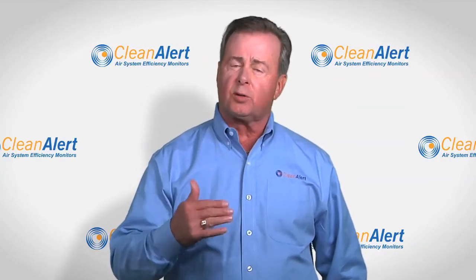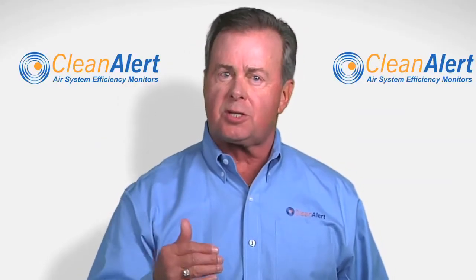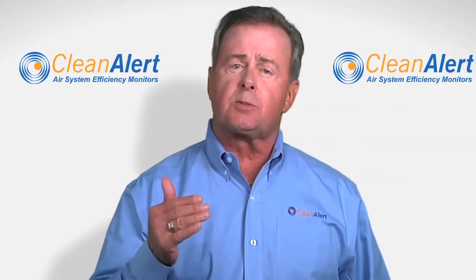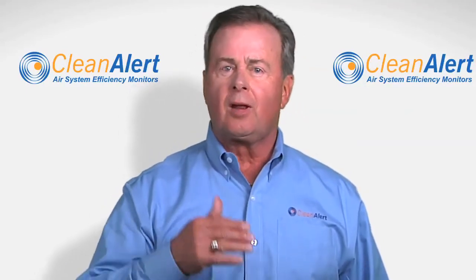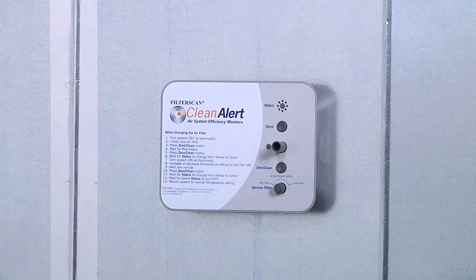Now let's look at how the FilterScan works. When correctly installed and calibrated to your system with a clean filter in place, the FilterScan learns your system's performance in a clean state by measuring the air pressure inside the system. As the filter gets dirty, the pressure changes. Once that pressure reaches a predetermined level, it alerts the user that it's time to change or service the filter.